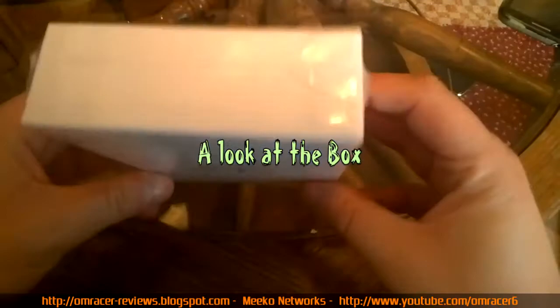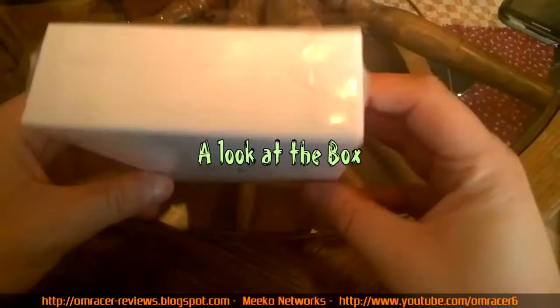Here it is - the Vidon X6. A very small box with a basic design. You've got the Vidon logo with the X6 and 'your smart band'. The Vidon logo appears on both the left side and the right side.